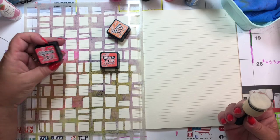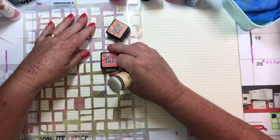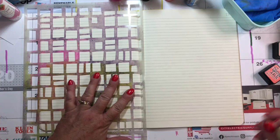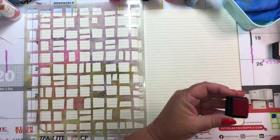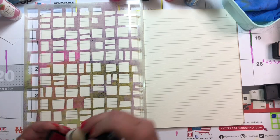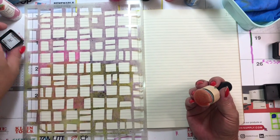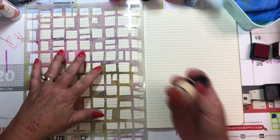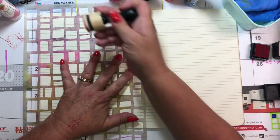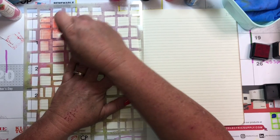I am going to start with this ripe persimmon. This is probably going to work better with the distress oxides, but we're going to see because this is just such a pretty color.